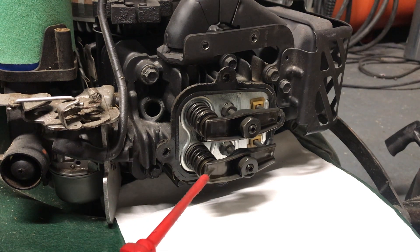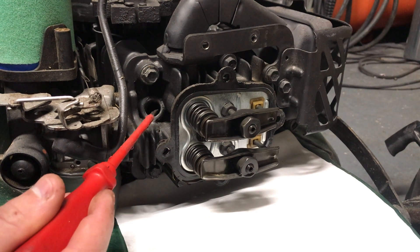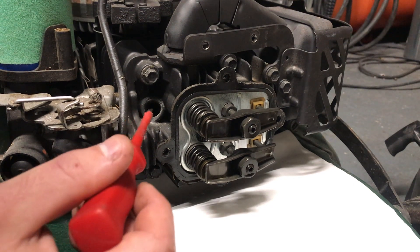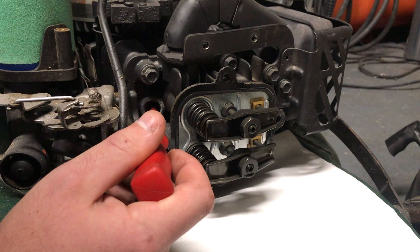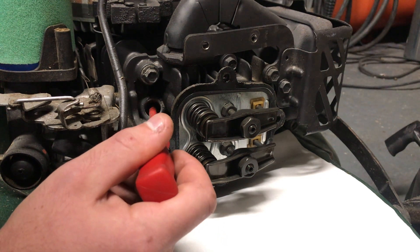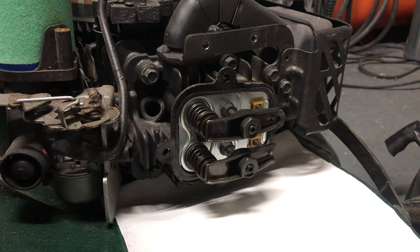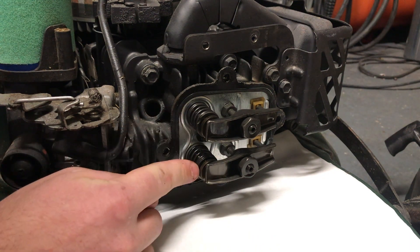If we turn the engine over by hand — these are rocking and that's just about to start its intake stroke, so the intake valve opens and the fuel-air mixture goes into the cylinder. The piston comes up to the top — that's the compression cycle. So that is top dead center, just before the power stroke. I can put my screwdriver in where the spark plug goes and feel when the piston is right at the top. The piston's right at the top — this is top dead center. Both valves are closed and you can set your valve clearances.